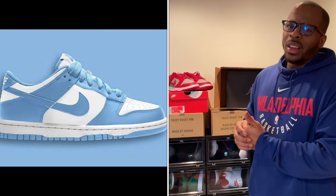Now there is a Dunk Low University Blue that's supposed to come out, if I'm not mistaken, around summertime this year. It looks like this. Kind of seen it before. But without further ado, because I want to get into this shoe and make some comparisons — it's just not making sense to me.